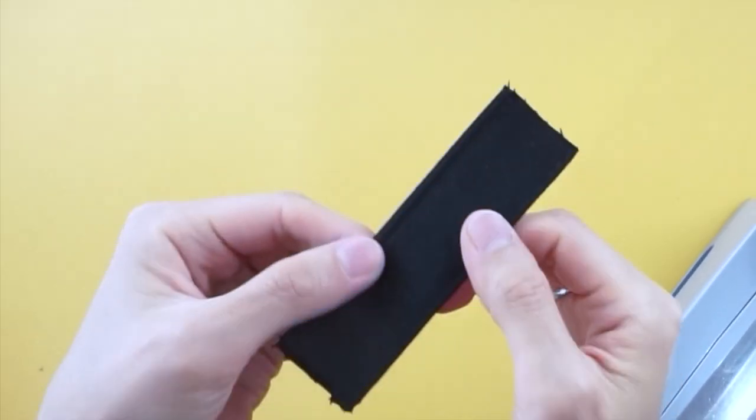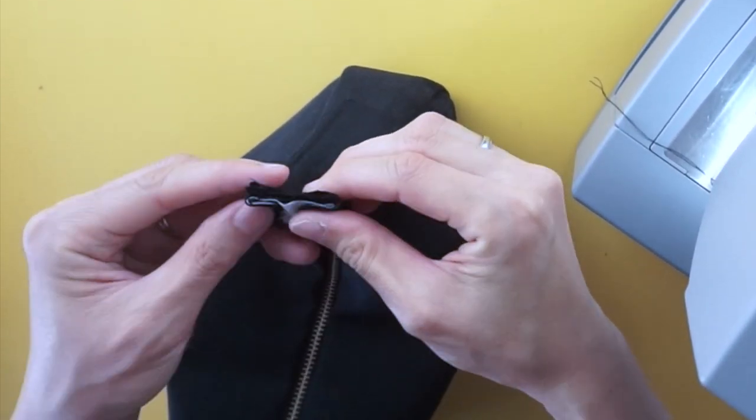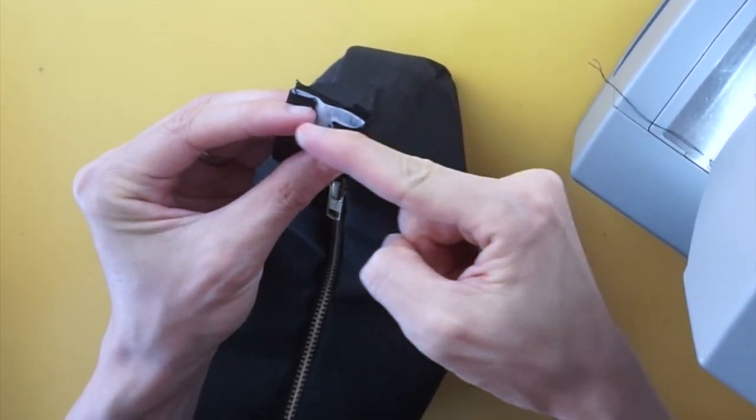To attach the adjustable strap to the outside width piece, pin to secure and topstitch with the right sides facing together.